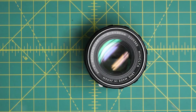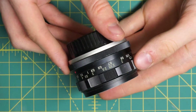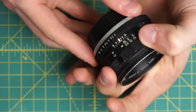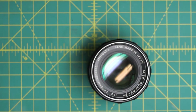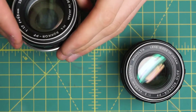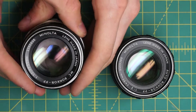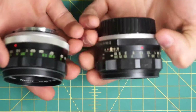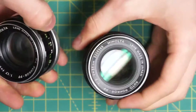I have a Minolta Auto Rokkor PF 55mm F2 lens here that I'm going to be disassembling. This lens is fairly easy to take apart and repair. It's actually quite similar to some of the other Rokkor lenses, the later non-auto versions, the MC1 and MC2. Here I have the 55mm MC Rokkor PF 1.7 lens, and these two lenses externally are quite similar, and internally they're very similar as well in how they're constructed.